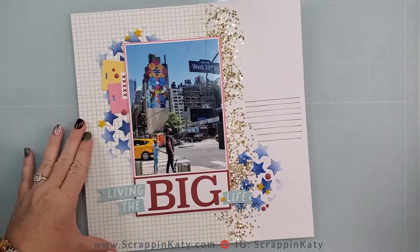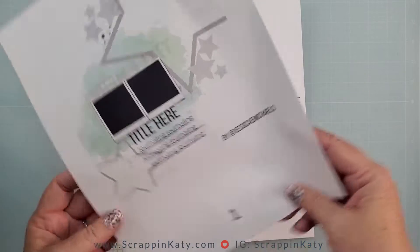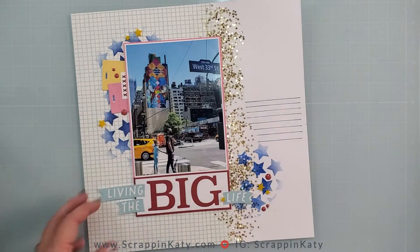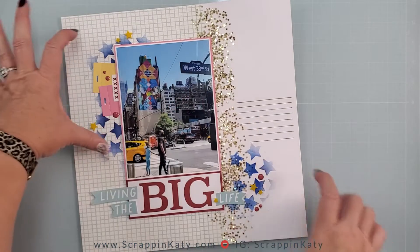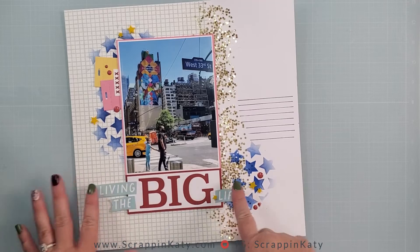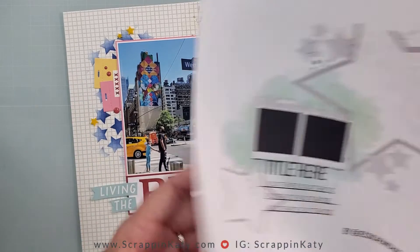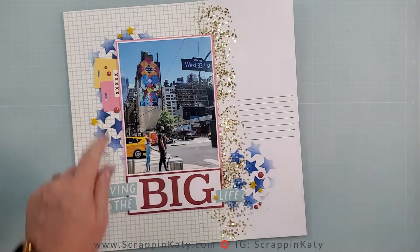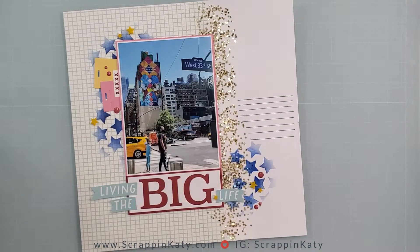Let's take a look at the sketch. I told you I was going to rotate it. I'm really happy with the 5x7 photo and I love that I still kept the diagonal stars as well as brought in those gold stars. Of course I loved that those little tabs were around the photo on the sketch, so I kept those by using that thin cut.